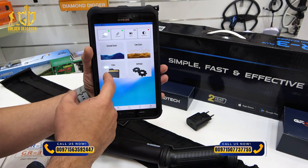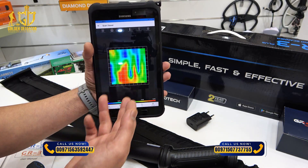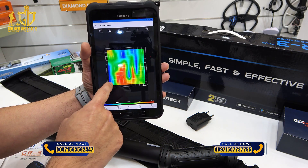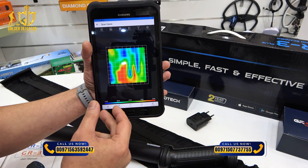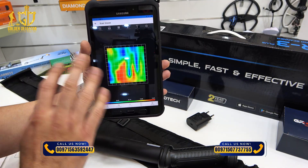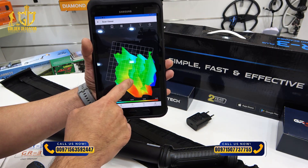I have saved files already from the ground scan process, and as you can see there is a color coding system. Red color is for metallic objects, blue is for hollow space — it can be a tunnel or cave depending on the image. Green represents normal ground without any targets. You can view it in both 2D and 3D.